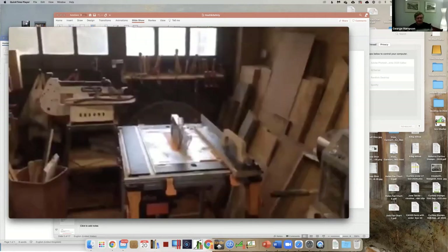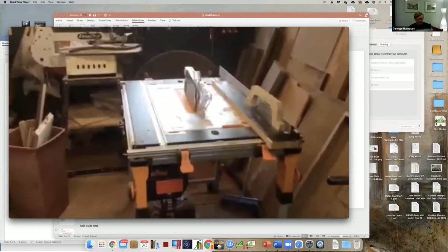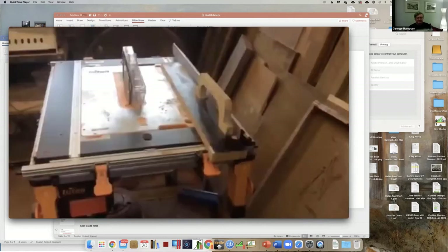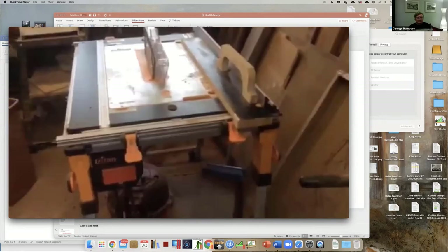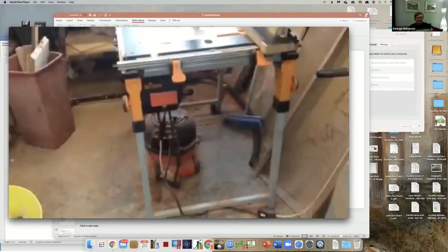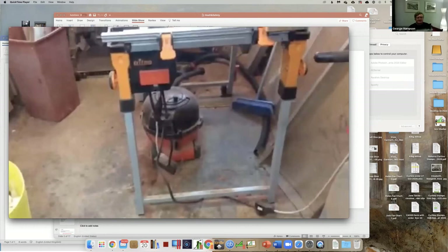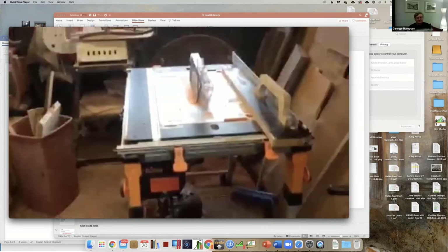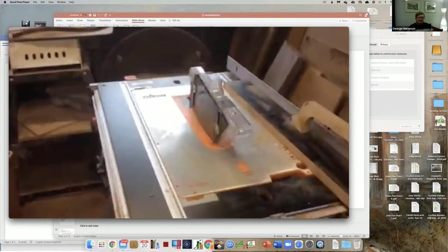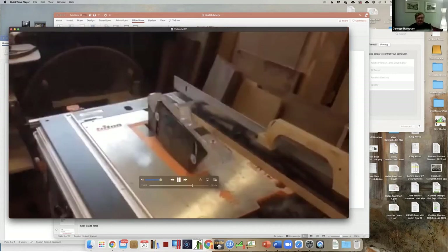Another area of safety is the saw table. I have the guide mounted and a push stick device for pushing narrow pieces past the blade. Underneath there is a hoover which connects above and below the saw blade, wired so it automatically comes on when I switch the power on to the leg. Unfortunately, if I attach the hose to the guard on top of the machine it pulls the guard out of place, so I need to work out how to attach the hose on the top to get maximum benefit.